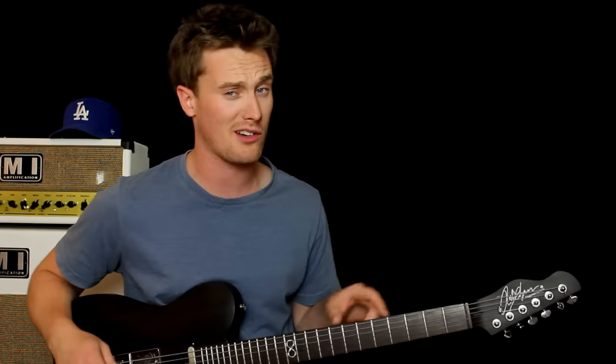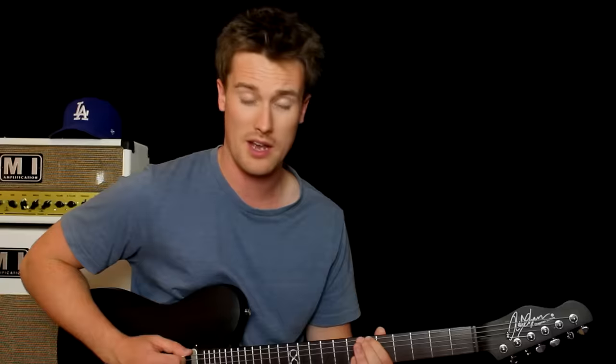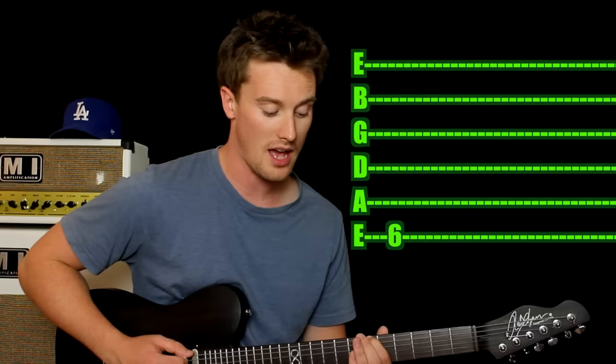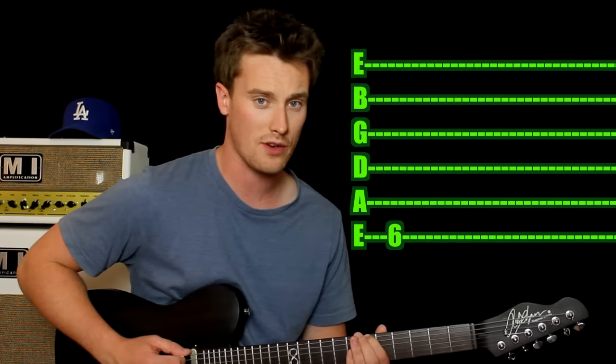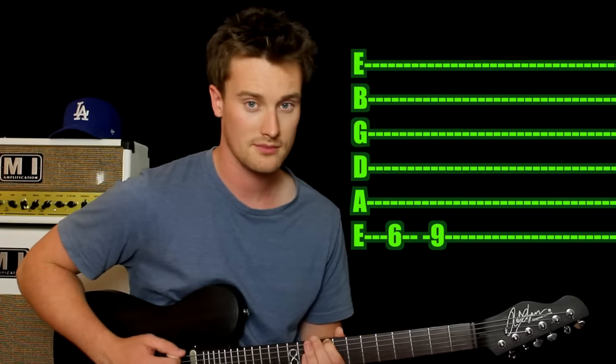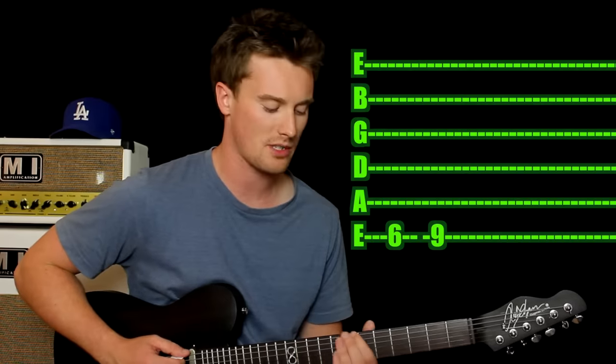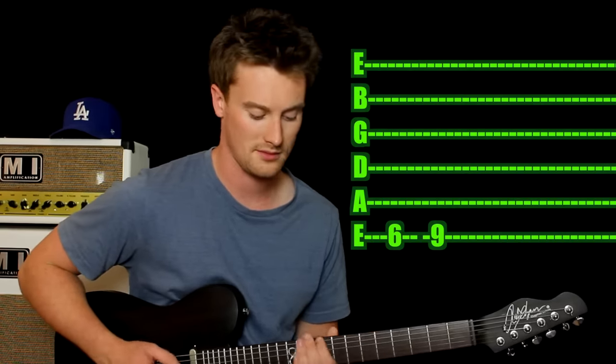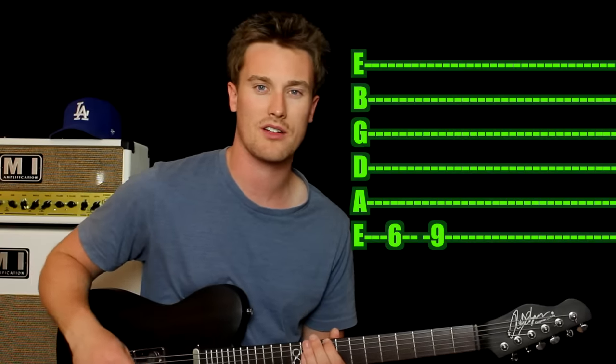You may have guessed that is Ozzy Osbourne and it is Iron Man — another classic riff you can do with one finger on one string. Come in on your first finger on the sixth fret on the sixth string, the thick E string. Hit that once, then slide up all the way up to the ninth fret. You can skip the slide or you can put it in — it's completely up to you whether you want to put that slide in.